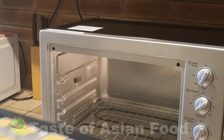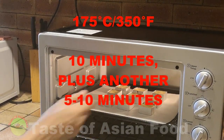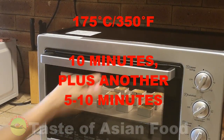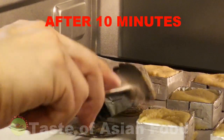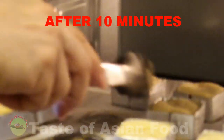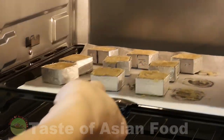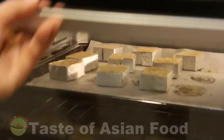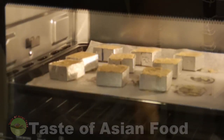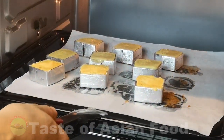Finally, bake it at 175 degrees for 10 minutes on the middle rack. After 10 minutes, turn it over and continue baking. Place the pineapple cakes into the oven again and bake for another 5 to 10 minutes or until golden brown. When done, let it cool and serve.